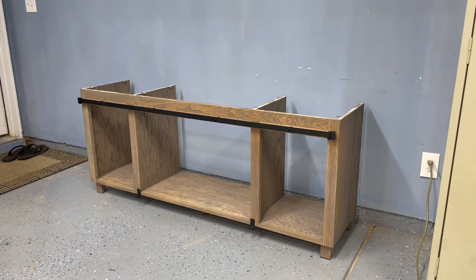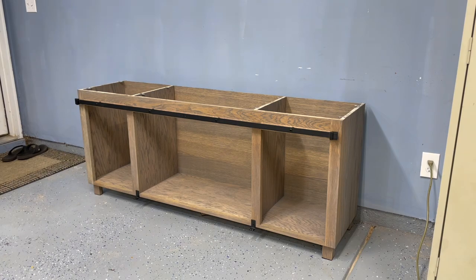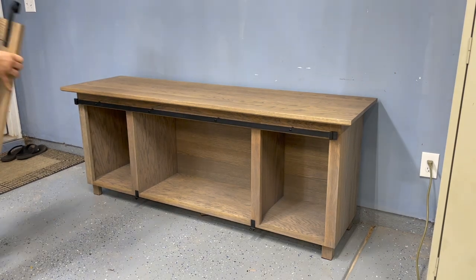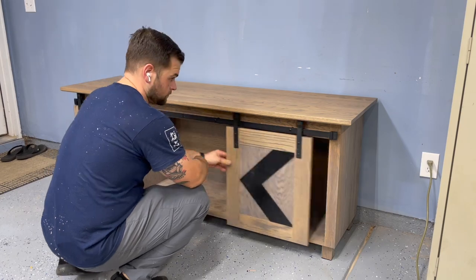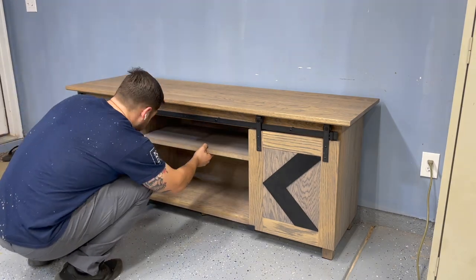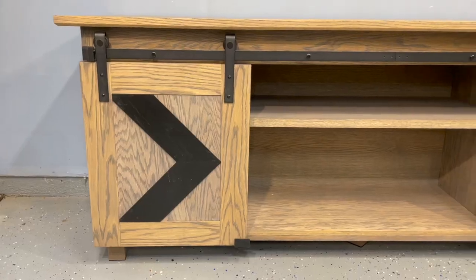That's going to be it for this one. Now I'm just going to do a final assembly, make sure everything lines up, get all the little hardware installed, and then the client is actually going to be picking this one up himself the next day, so just getting everything ready for him. Thank you again for watching — I really hope you enjoyed. To give a little credit to those who watched all the way to the end, this week start your comment with either 'coffee' or 'tea' — this will let me know you watched the whole video. Thank you again and I'll see you guys next time.